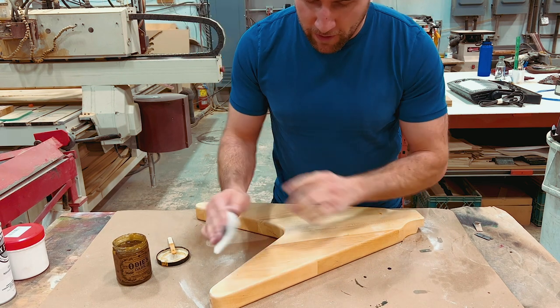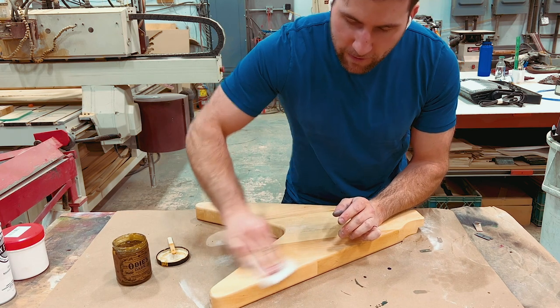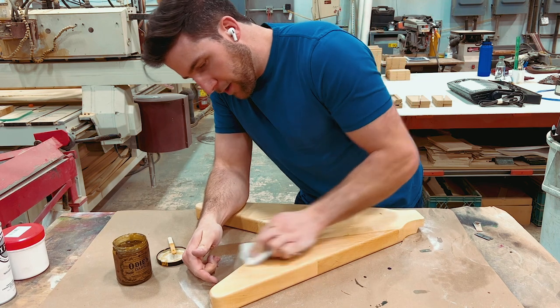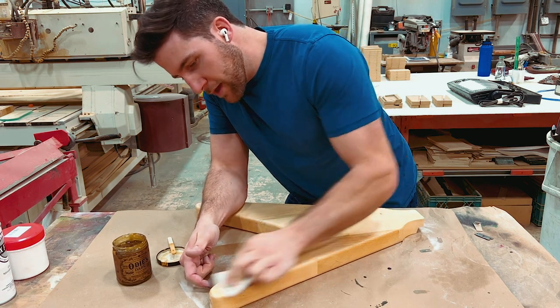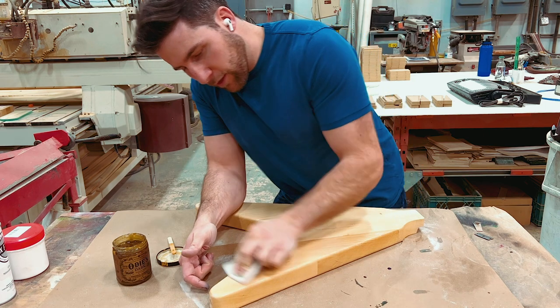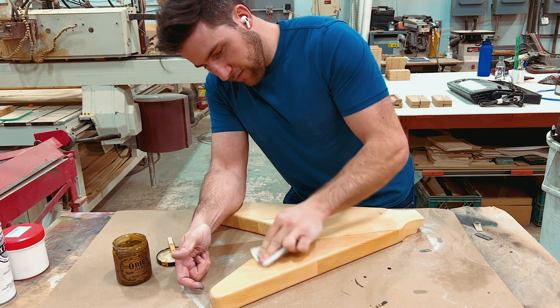I'm using a low-abrasive or non-abrasive piece of scotch brite pad to buff the ODS oil in on this small section. I'm going to wait about 45 minutes and then buff it off with a cloth, and we should be left with a nice satin finish.